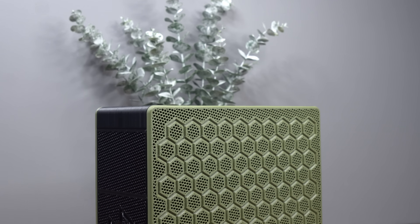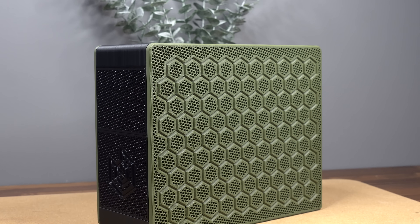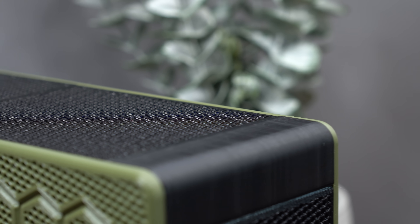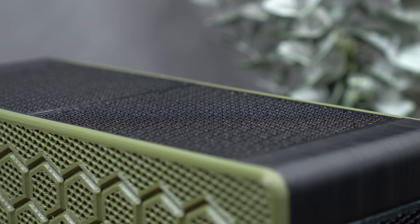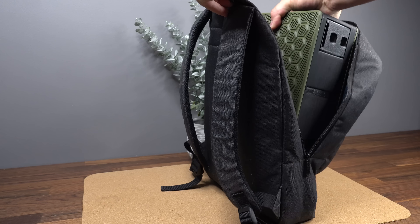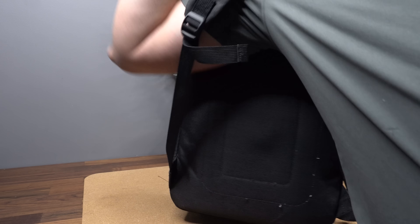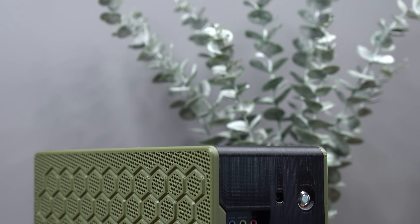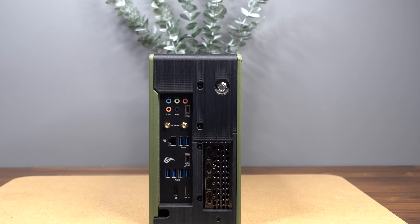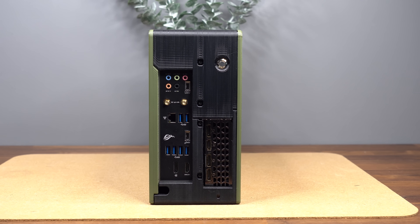I've been wanting to make something like this for a long time. What I mean is a super-compact sandwich-style ITX case with some gaming-capable hardware on the inside — the type of gaming PC you could just throw into your backpack and head over to your friend's house for a LAN party, or generally just a PC that's easy to move around between places.